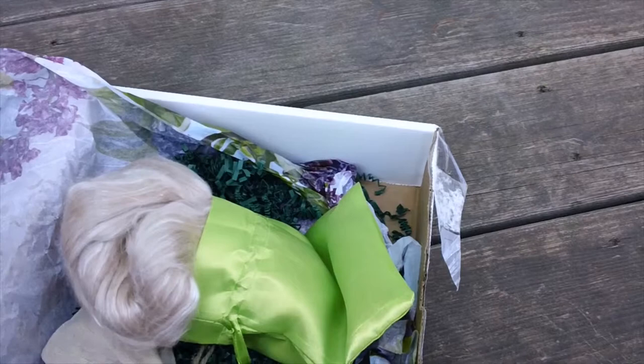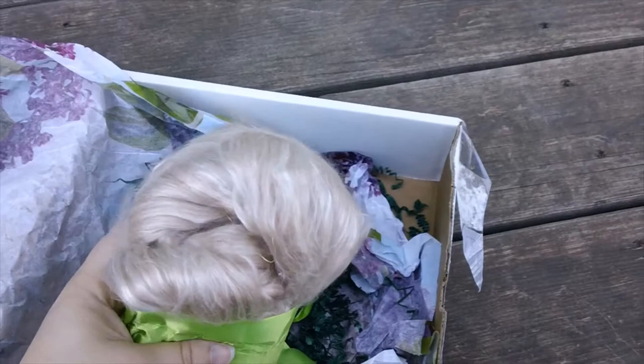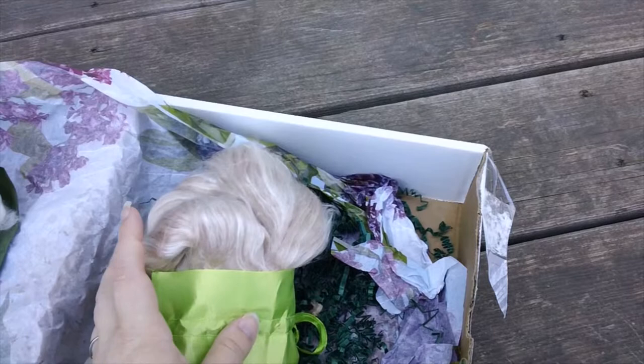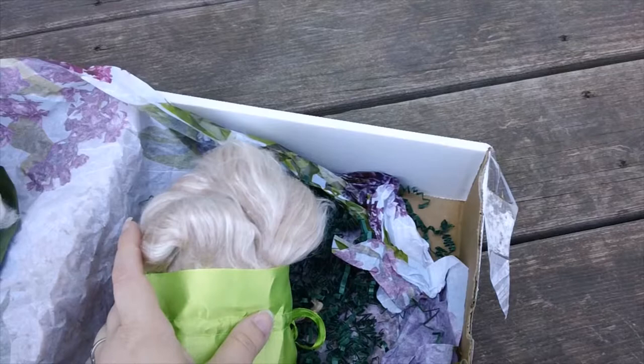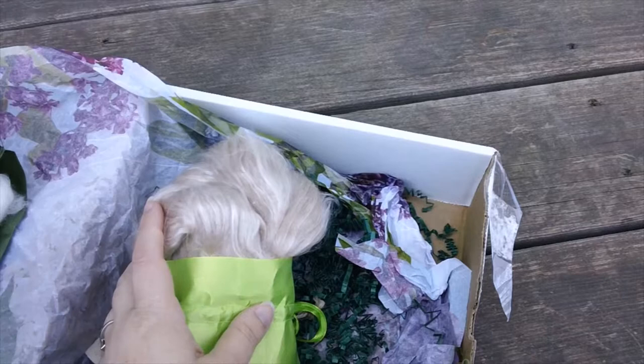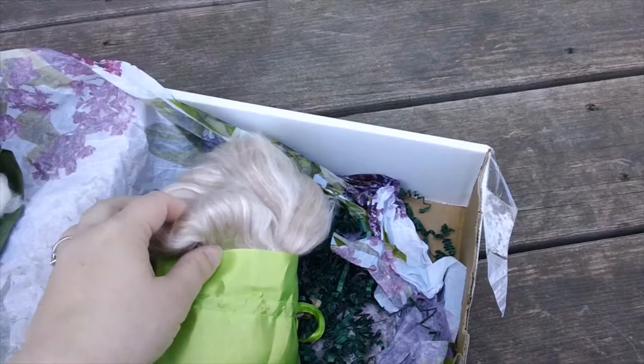This fiber by itself is extremely expensive on their site — for a four ounce bundle, which is what their stuff usually comes in, it is $46. So what we received: we got four ounces of the organic polwarth, or at least the polwarth — polwarth is a breed of sheep if I didn't specify that. We only received two ounces of the camel silk, so this would be approximately a $23 value.